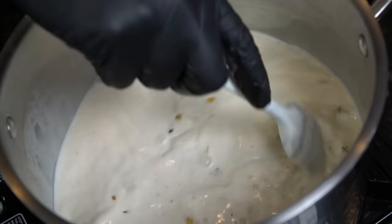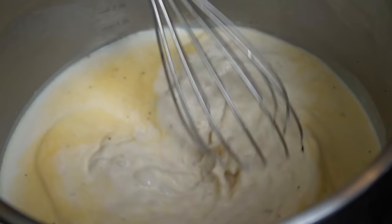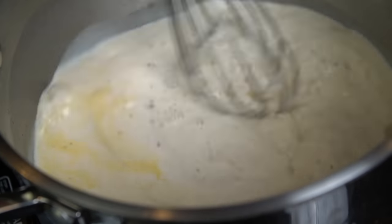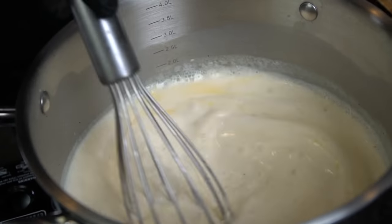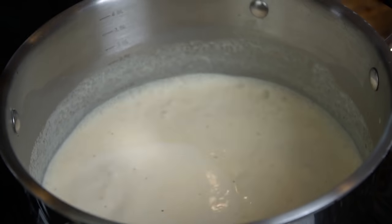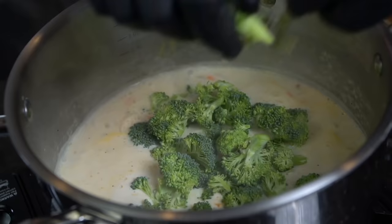Next we're going in with two cups of half and half. You can use heavy cream or whole milk as well — whatever you've got in the fridge will work. Bring that up to a boil and then reduce to a simmer. Break out the whisk and mix to combine. Make sure that your soup is smooth — looking good.